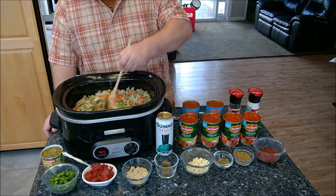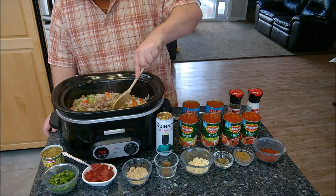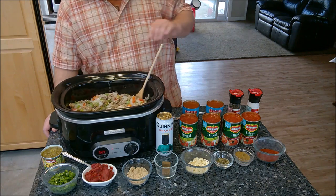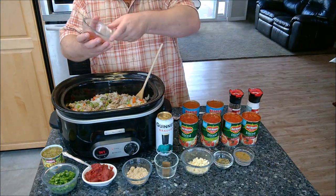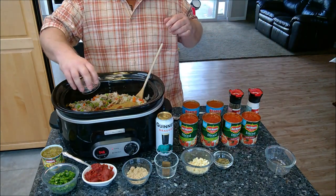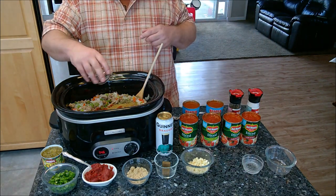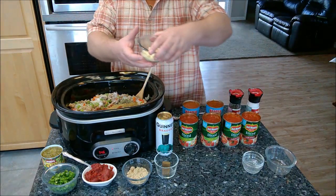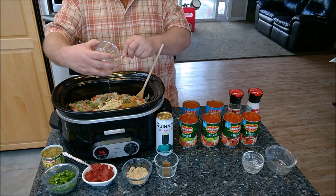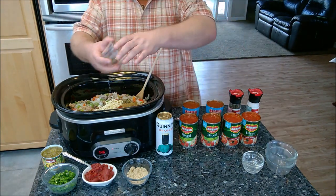Alright guys, I've put all the ingredients in the crock pot, turned it on high — you can see it's already steaming a little bit. Now we're going to add the rest of the ingredients and let the crock pot do its magic. First, we're going to add some spices. I've got the chili powder — no chili would be complete without chili powder — a little bit of cumin, and I'm going to put all measurements down in the description. I'm also using some oregano and some chopped garlic. I love garlic, so I'm going to scoop out every last bit of that.